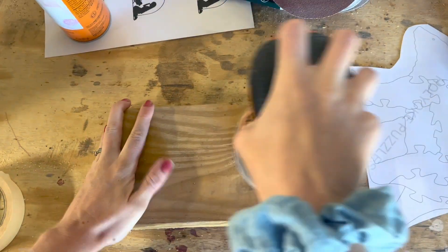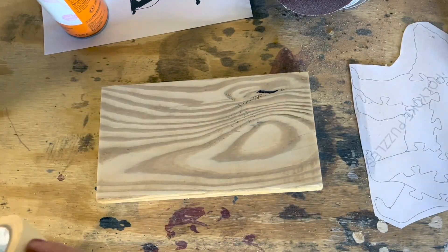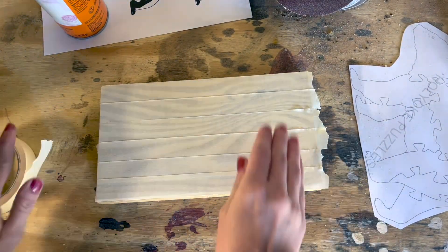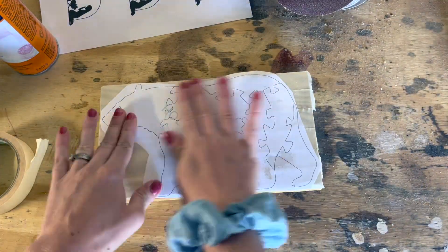So I'm gonna go ahead and attach my pattern and get started on my trusty Pegas with a number five modified geometry blade. My first tip is simply to pre-sand your wood to make it easier post-cutting. I then apply my template with some painters tape or masking tape, whichever I happen to find first, and some spray adhesive. Now it's ready to take to the saw.